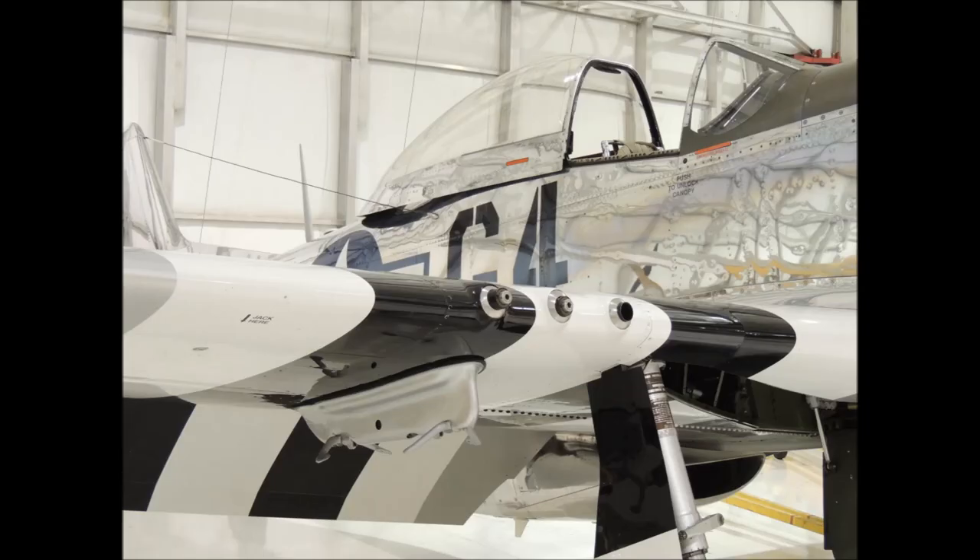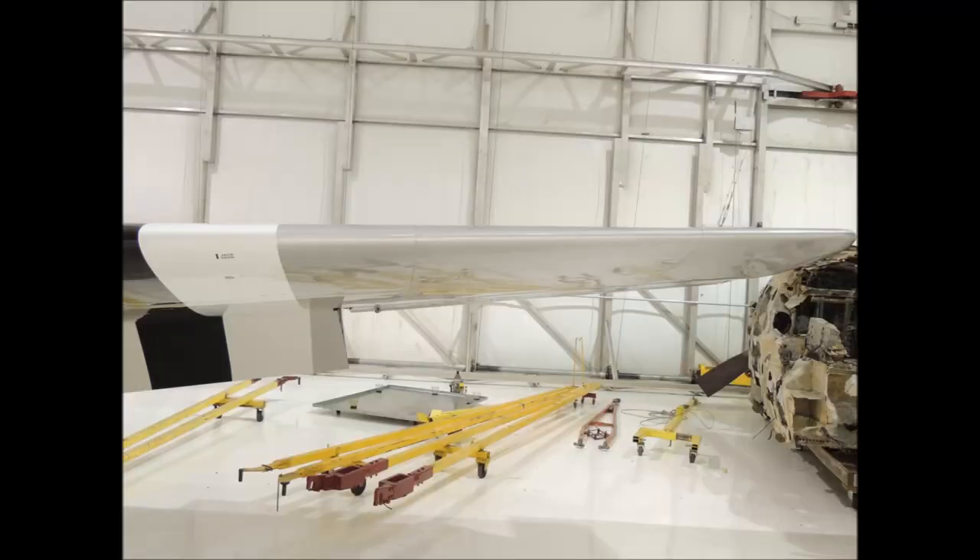This airworthy P-51 Mustang is all butt jointed together just like the Corsair. The channels between the panels are very tight, just like on the P-47 Thunderbolt. This P-51 Mustang is in the same air museum as the P-47. The sheet covering and associated butt joints on the leading edges of the wings look very different than on other aircraft. The flush rivets on the wings of the P-51 are so well done, they are hard to detect unless you are very close to the surface.